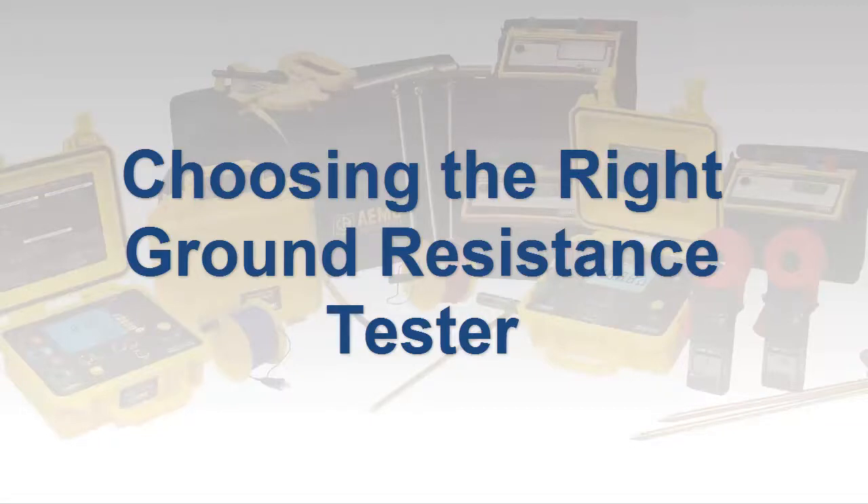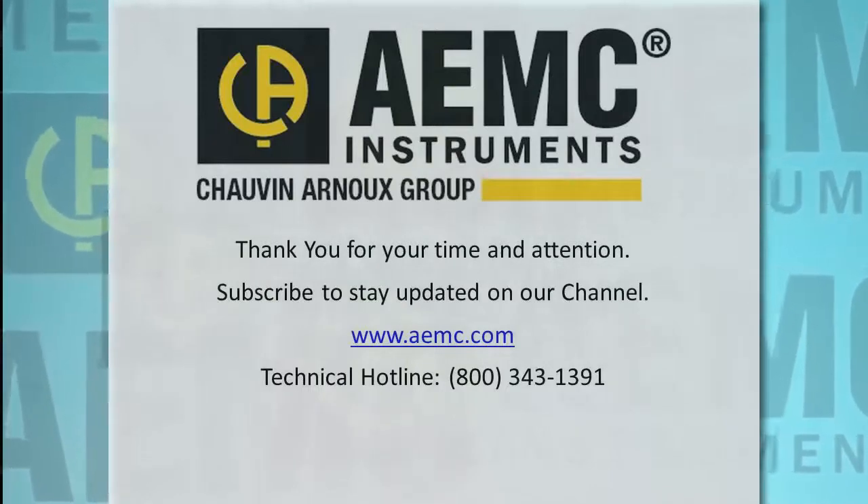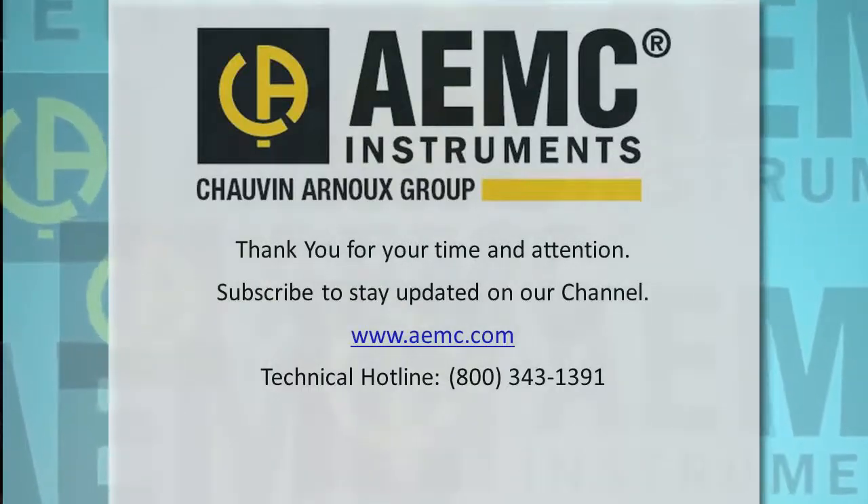These are just a few important points to consider when choosing a ground resistance tester. For more information on ground resistance testers provided by AEMC, see our website, and be sure to check out our YouTube channel for instructional videos on other topics in electronics, including the many products offered by AEMC.